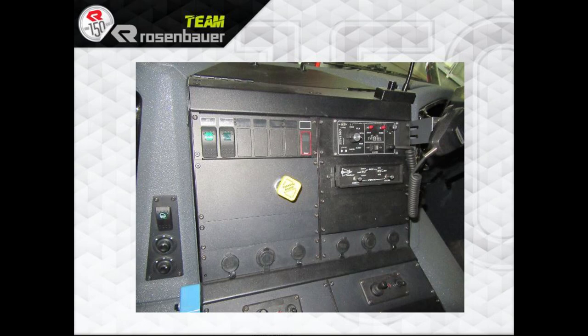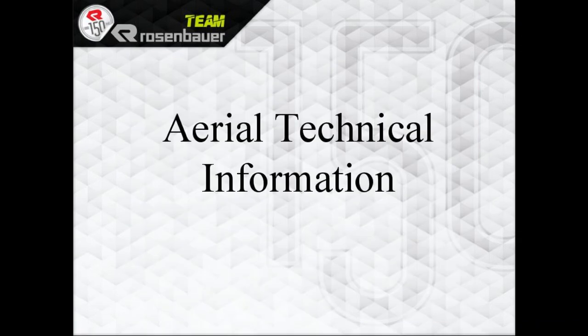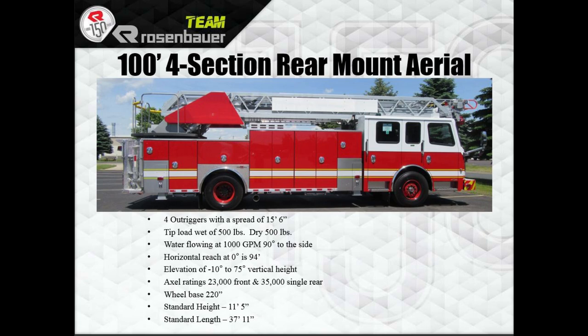Center console and doghouse. Aerial technical information: we have a 100-foot 4-section rear-mount aerial with 4 outriggers, a spread of 15 feet 6 inches. Tip load wet 500 pounds, dry 500 pounds. You can flow water 1,000 gallons per minute, 90 degrees side to side. Horizontal reach at zero degrees is 94 feet. You can go from negative 10 to 75 degrees vertical. Front axle rating of 23,035 pounds, single rear. A 220-inch wheelbase. Standard height 11 feet 5 inches and a standard length of 37 feet 11 inches.